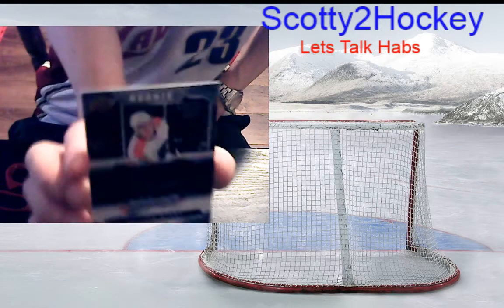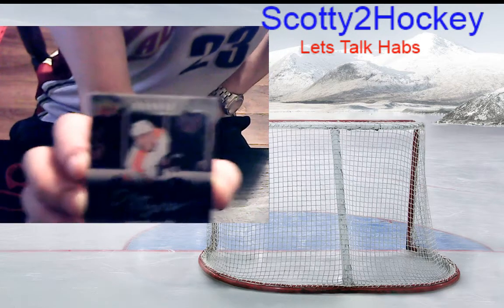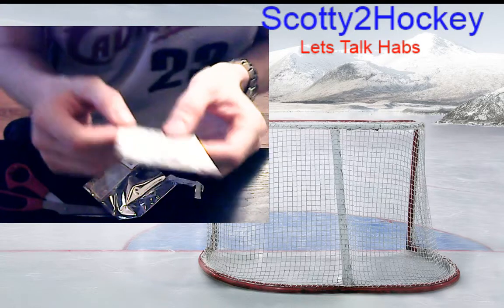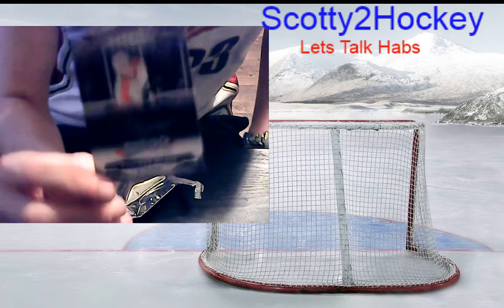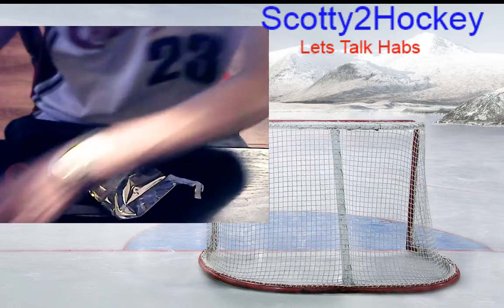Philippe Myers rookie Silver Script — I honestly thought that was the Laser Shots because the back of it looked like the red. But that's nice though — Philippe Myers, 2018-2019 for the Flyers, 21 games played, one goal, one assist, two points, minus-five. I don't know a lot about this guy but hopefully he turns into something — I have his rookie Silver Script.